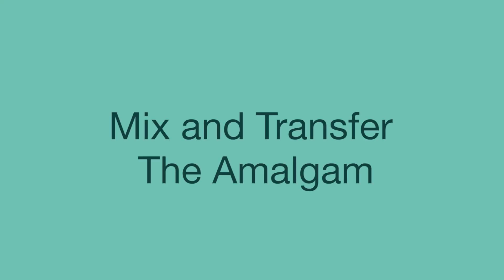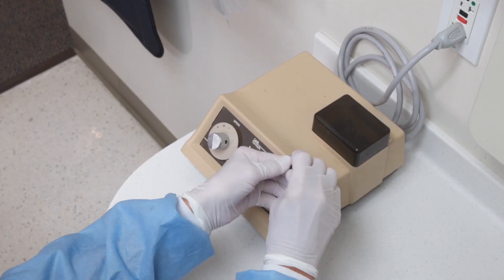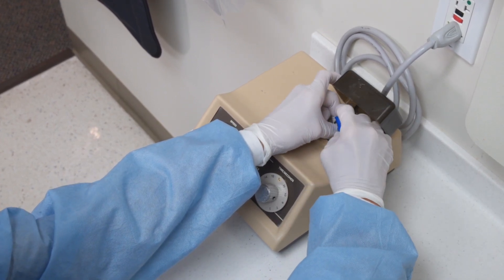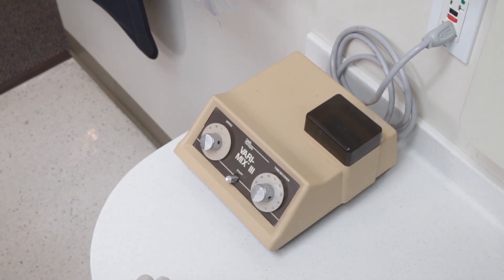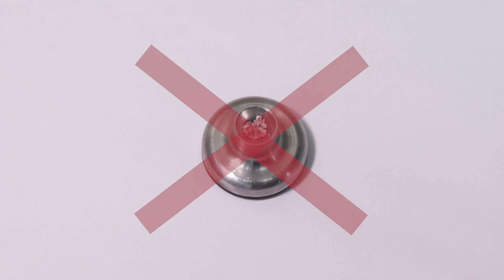Now that the tooth is ready to fill, the amalgam must be mixed by the dental assistant. Using an amalgamator and an amalgam capsule per manufacturer's instructions, the dental assistant combines mercury and alloy particles to form the amalgam. Mix the amalgam to ensure the proper consistency of the material. Over-triturated amalgam will have a wet, shiny consistency and will be difficult to remove from the amalgamator.